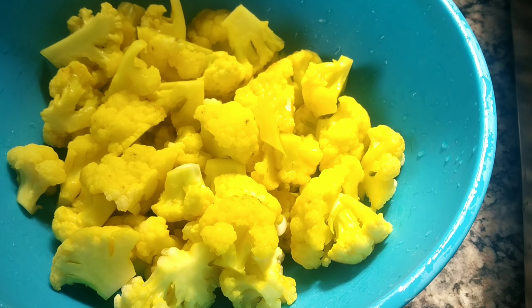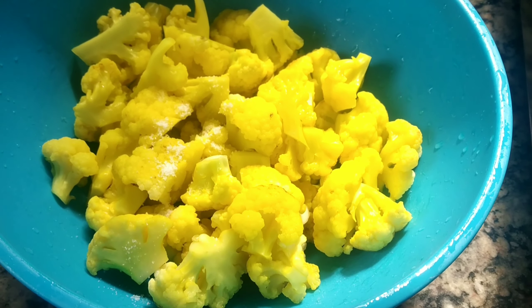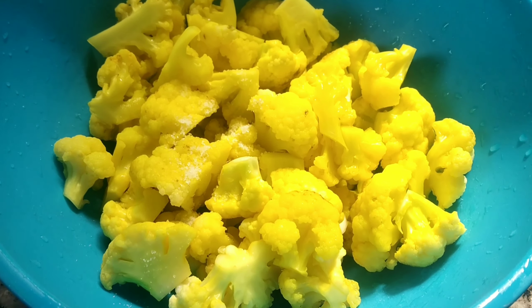This is on behalf of cauliflower. Actually, my story is different. I'll ask you.